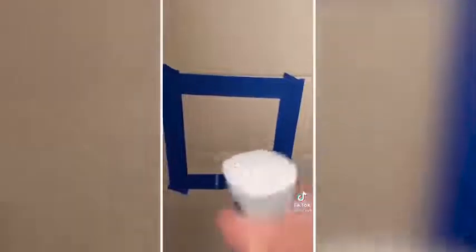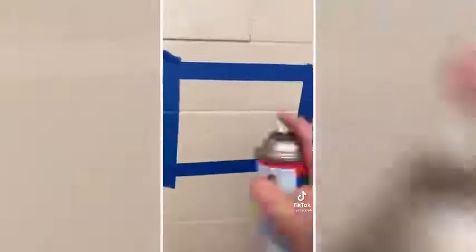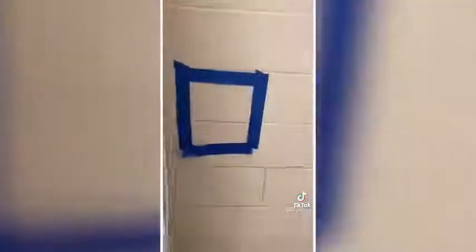First up to bat is last week's champ. Next is going to be Dawn Dish Soap, because we put that shit on everything. Next, we're going to put this bad boy to the test. Next is going to be the oven cleaner — I actually have high hopes for this one. Next is Vinegar and Baking Soda. I want to let them sit for a couple minutes at this time.